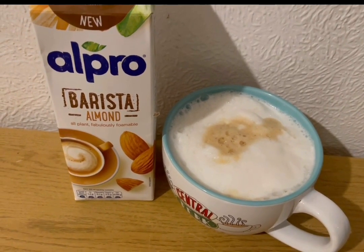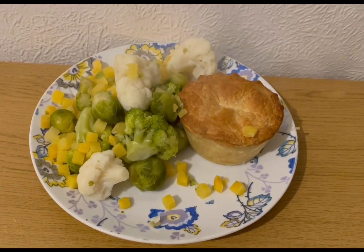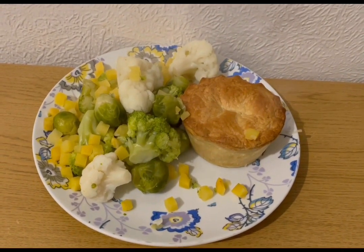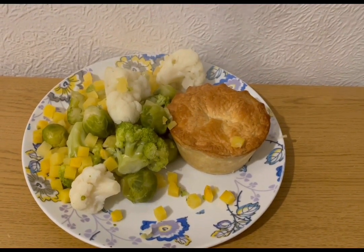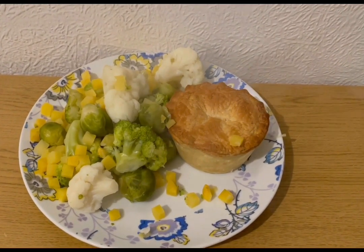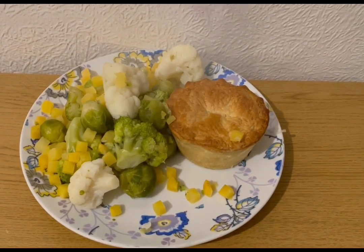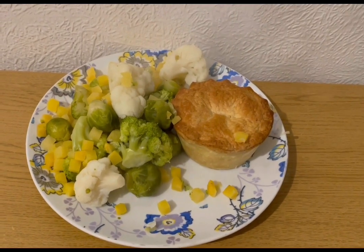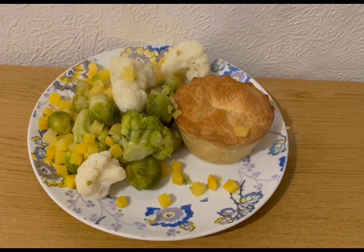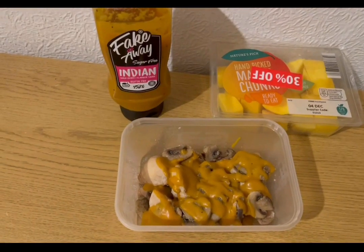I'm having an almond milk latte for two smart points — 245 mils of almond milk. This is my lunch today for 14 smart points. I've got pie and veg: a load of frozen vegetables for zero points. I've got a Pukka chicken and mushroom pie — in the app it's 15 smart points, but I weighed it cooked at 198 grams which makes it 14 points. So that's my pie and veg for 14 smart points.